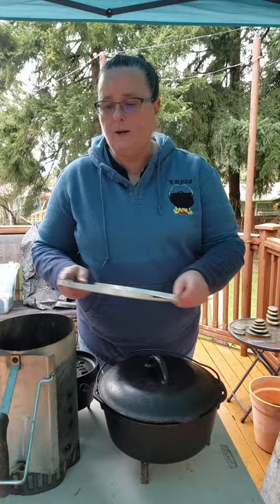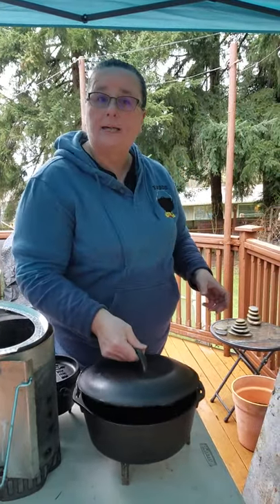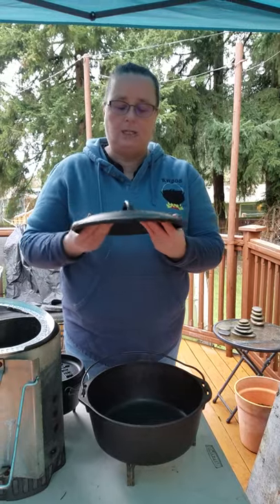We're going to go through just some basic equipment of what you need to get started. There's a lot of great equipment out there. Some of it's a little pricey and we want to show you that you don't have to have the expensive stuff just to get started. Now if you don't have a camp oven with legs, we're just going to show you an alternative — a house Dutch oven. It's a cast iron Dutch oven but it doesn't have legs and the lid doesn't have a flange on it.